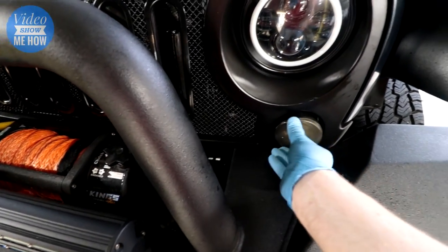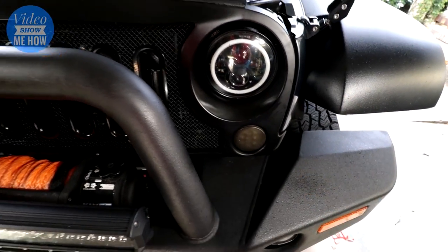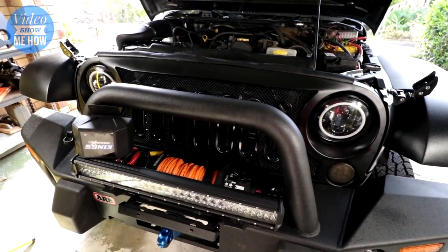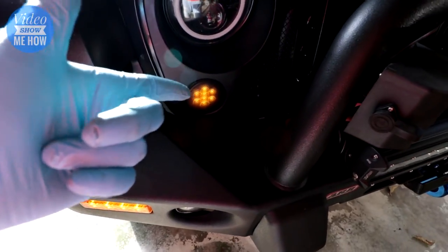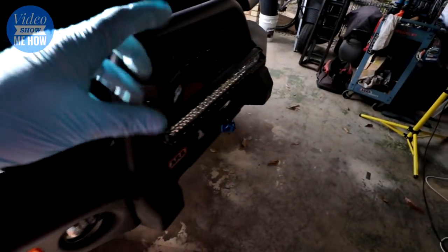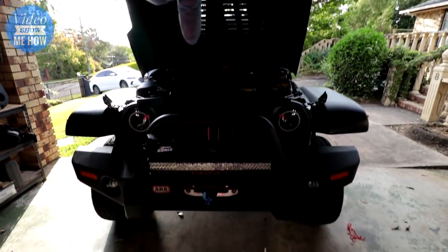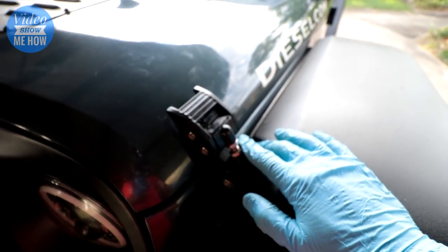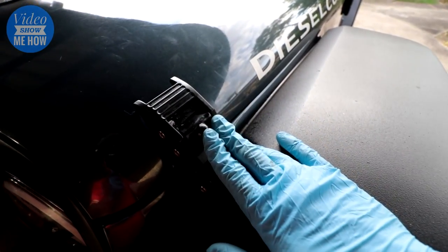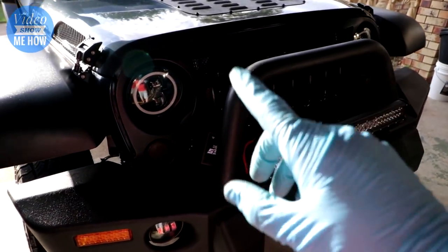The only other thing to do is install your indicators or turn signals into their new home, clip into place, go around the back and connect it, and you are done. Quick check of the blinkers to make sure they're still working fine — and it looks like we are all good, no crazy flashing or anything like that. Now just put the hood down and admire our handiwork. These Rugged Ridge hood latches have been really cool — there's an install video linked — been very happy with them so far.